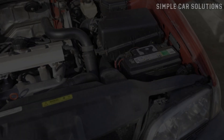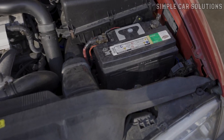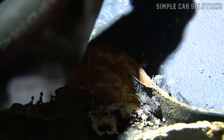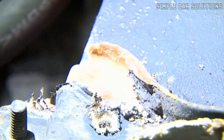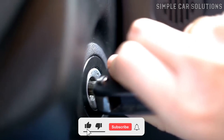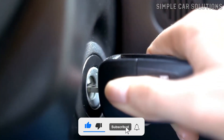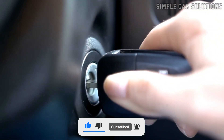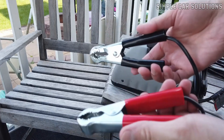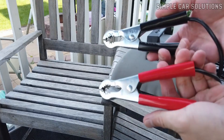Car battery. If your car won't start after overheating, the first thing you should check is the battery. Excessive heat can damage car batteries or cause them to lose their charge. If the engine isn't turning over at all and you just hear a click-click-click sound, the battery is likely the issue. If you have a battery charger, you can charge the battery for about 30 minutes to an hour and then test it.